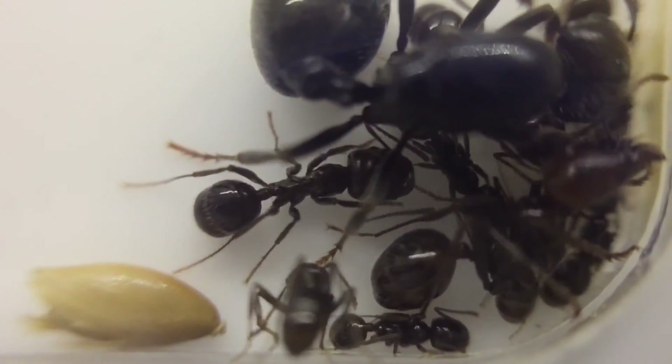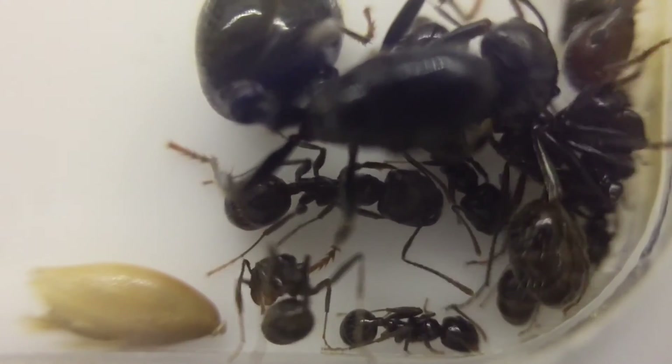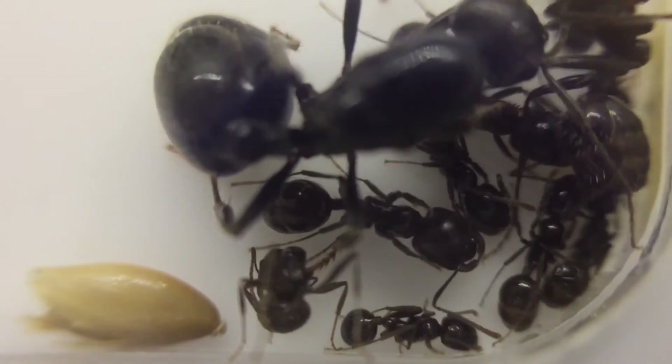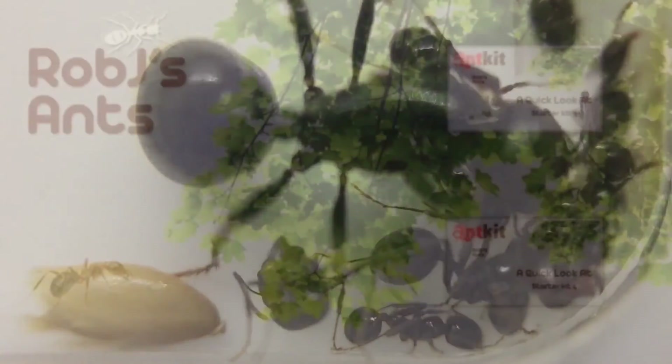Let me know about your experiences with Messor barbarus in the comments below. I hope you've enjoyed this episode of Great Beginner Species. All the best.